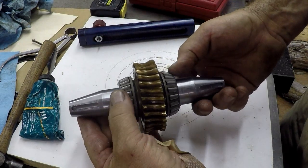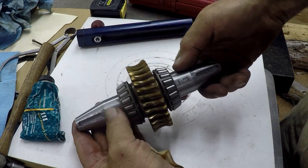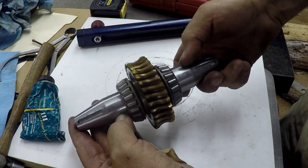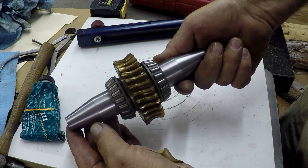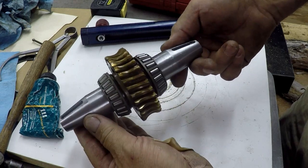I've slipped the shaft together with the bearings and the gear. They just slide on with just a little tapping with the hammer, but they basically slip right on — just perfect fits. So that'll be the shaft going in.